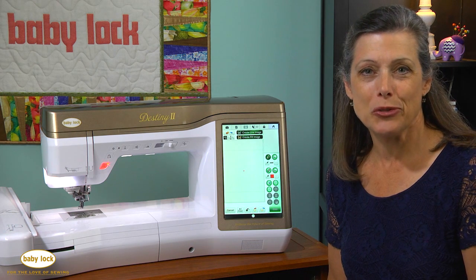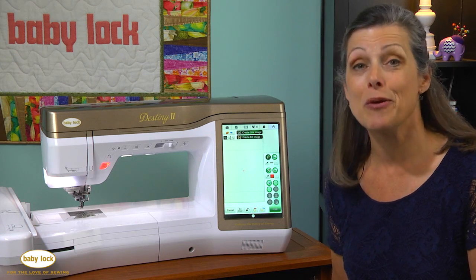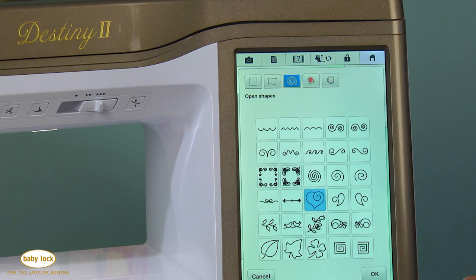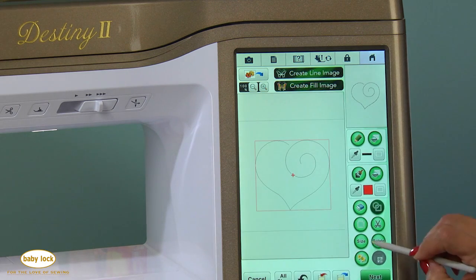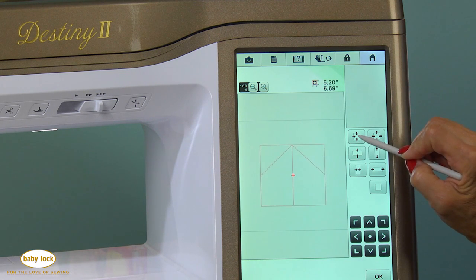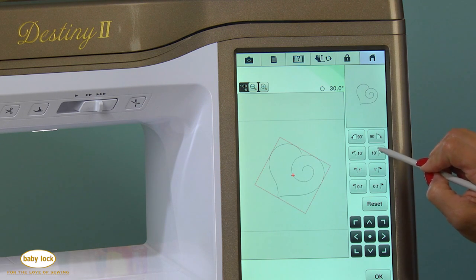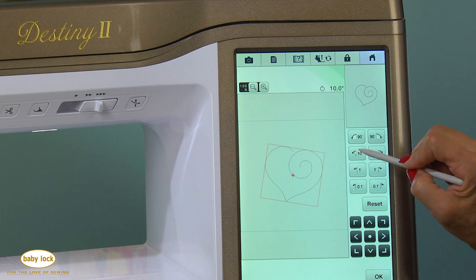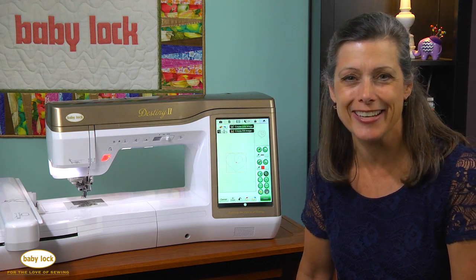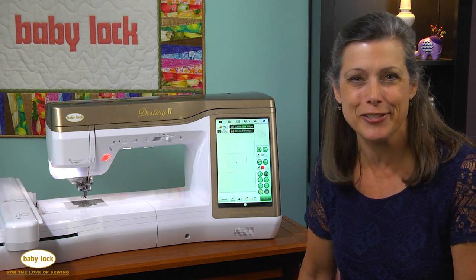The last feature that I want to show you is one that everybody's going to like — you can see the size and the rotation of your designs prior to stitching them. As you can see, the Destiny 2 has lots of features that will really enhance your sewing and your designing. Head to your Baby Lock retailer for a full demonstration on everything that the Destiny 2 upgrade can do for you.